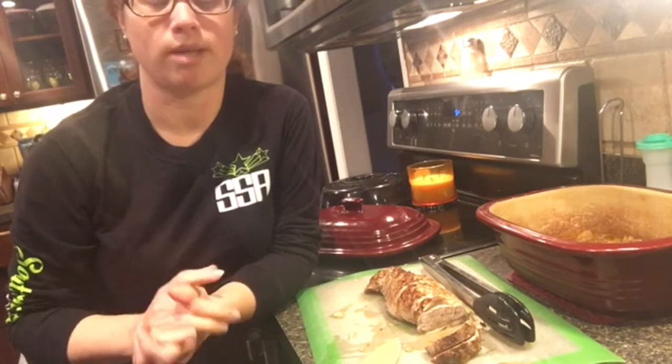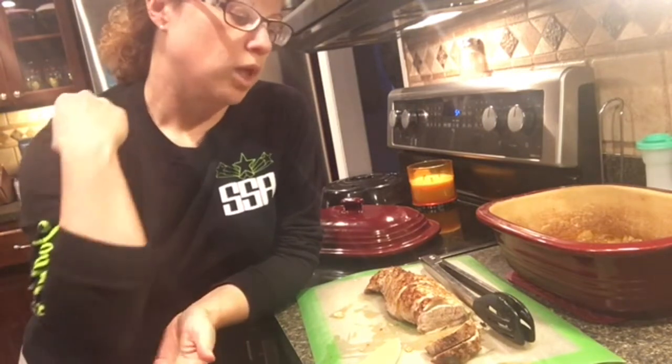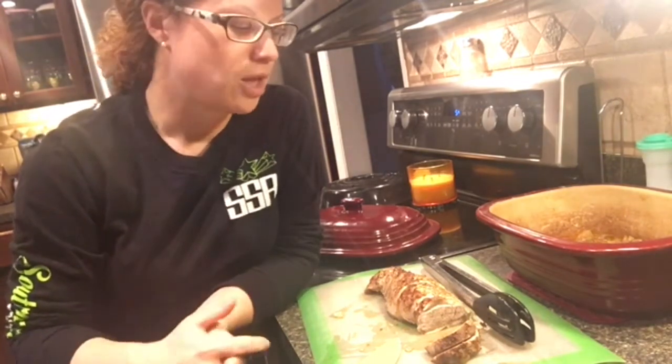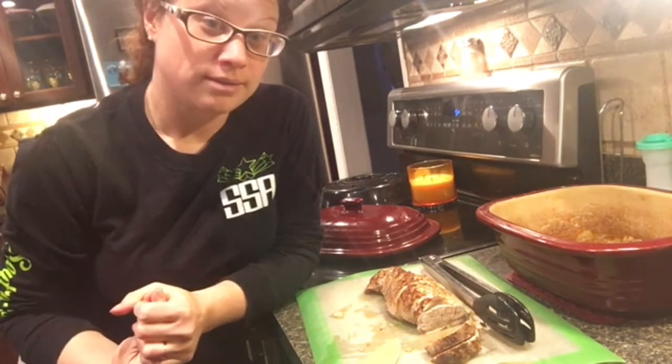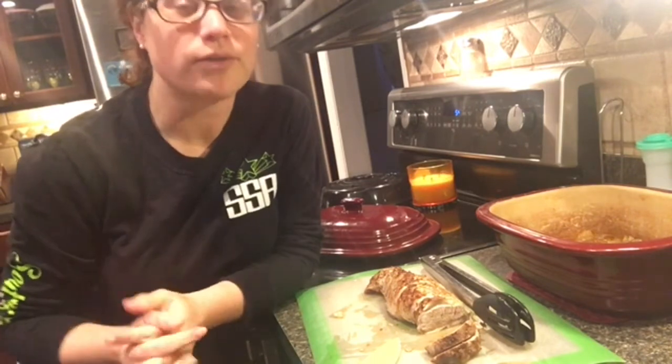Everything takes about 20 to 25 minutes tops — super quick meal. Like my husband said, it's husband-proof; they should be able to do this meal as well, so it's really simple. Try it, comment below and let me know if you guys enjoyed it when you try it yourself. Have a great weekend, bye!